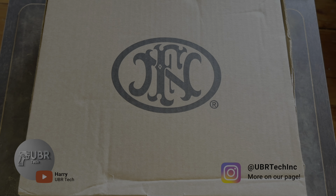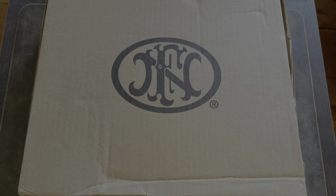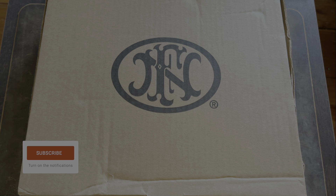Hey guys, this is Harry with UberTech back with another video. Today's video is going to be an unboxing of the 509 Compact Tactical in FDE. Before I get started, I'd like to ask everybody to please subscribe. Every subscriber helps the channel grow. Now let's get back to the video.